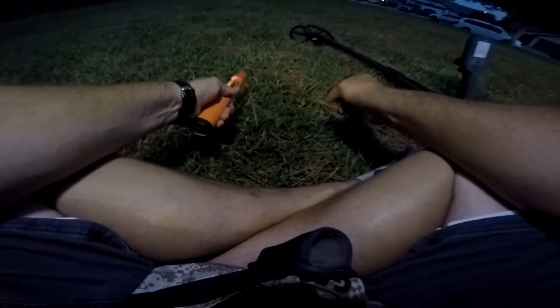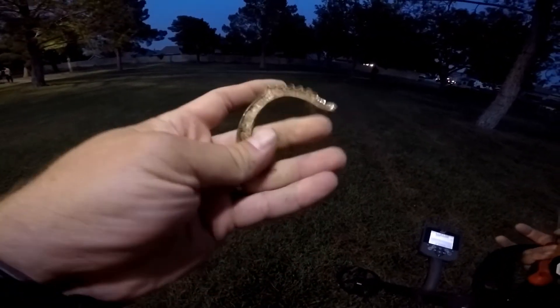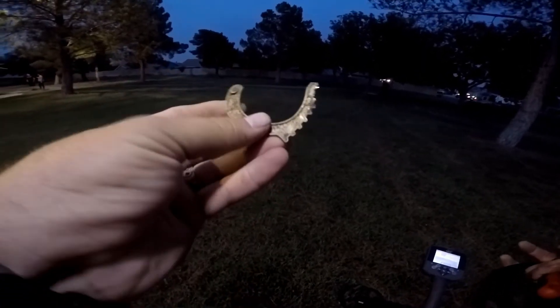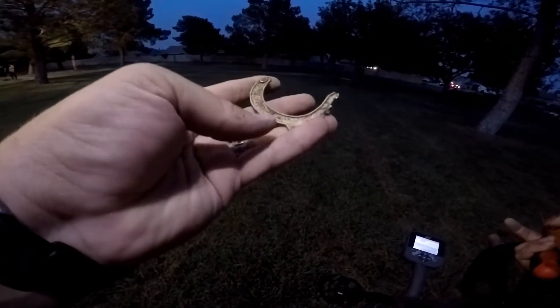All right guys, it's aluminum — looks like a piece of a handcuff with those teeth coming around. Really cheap little handcuff, kid handcuff maybe. We had a high signal over here, but I don't think so — we'll keep watching for more targets.